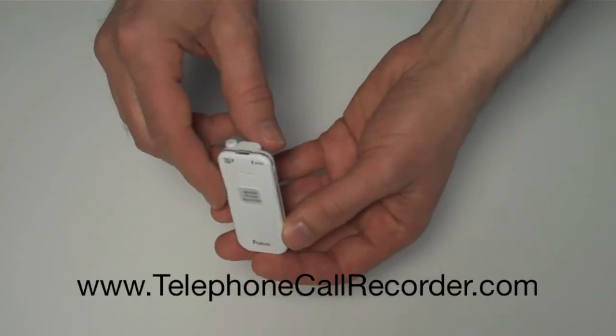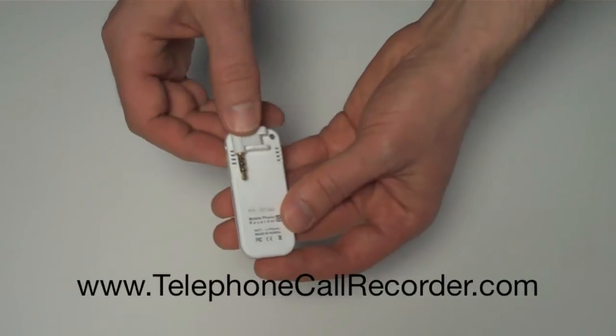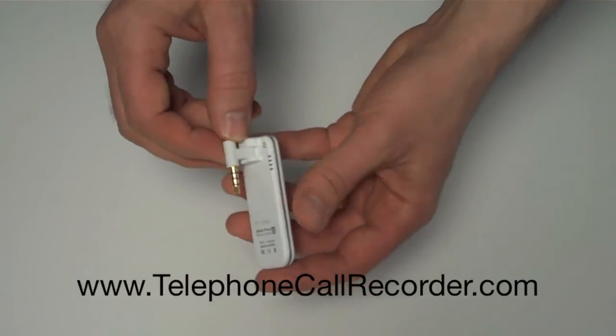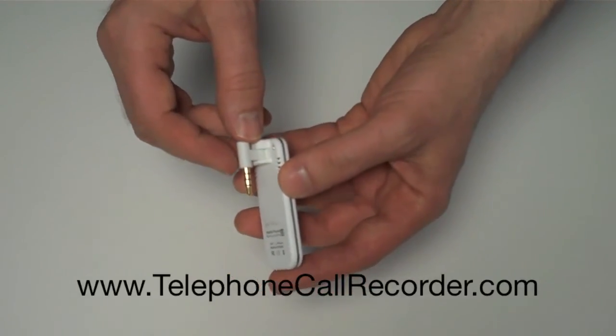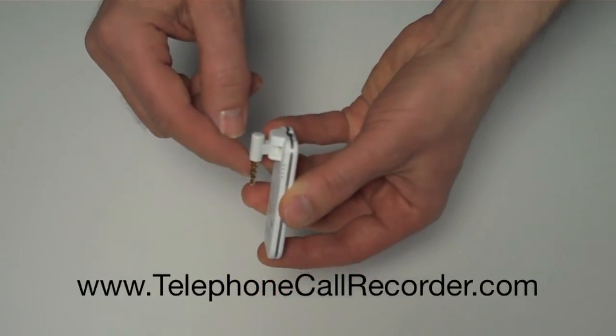So that's it. Again, this is the U2 cell phone recording device. It works with any cell phone we've tried — Android, iPhone 4, iPhone 5 — as long as you have this little 3.5 millimeter headphone jack.